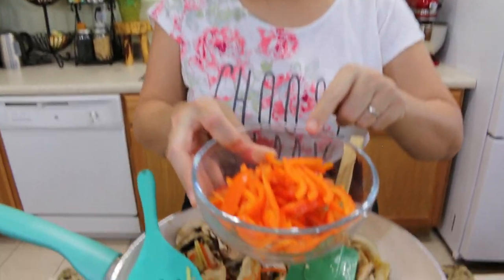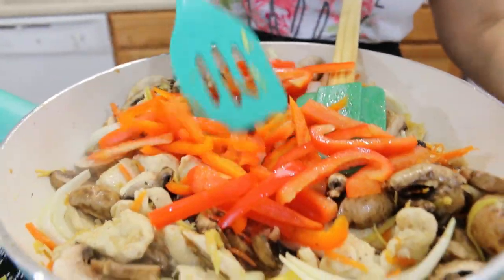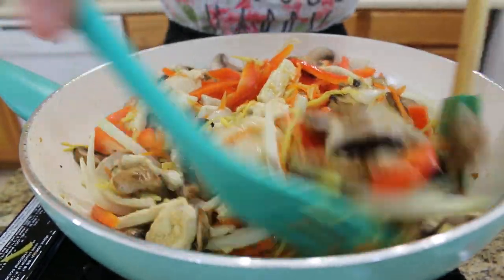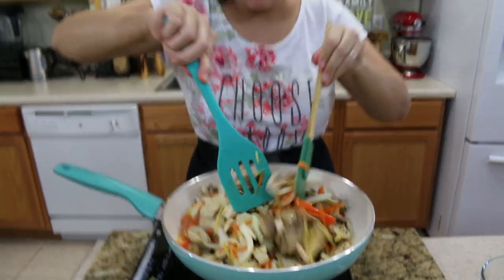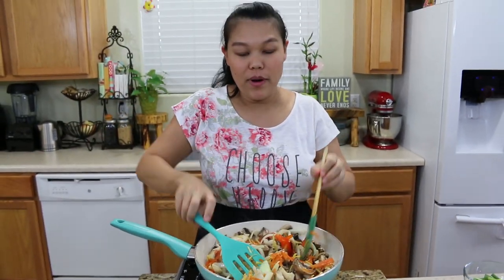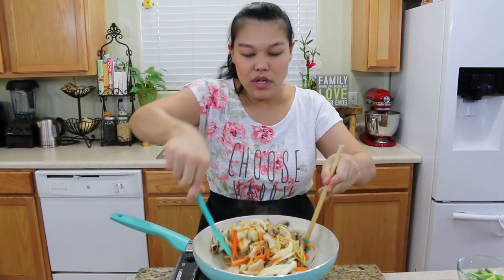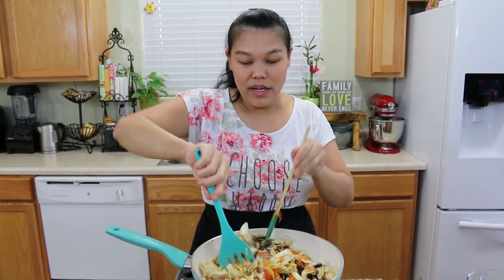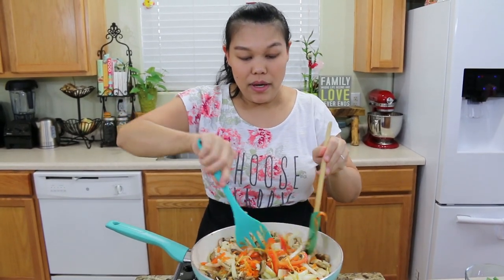Next I'm going to add the red bell pepper — it gives a really pretty color. Give them a good mix. Look at the wok — all the vegetables and chicken together are filling it up. This is perfect. This recipe cooks very quickly because I use chicken breast, so just keep adding the next vegetables really quickly.